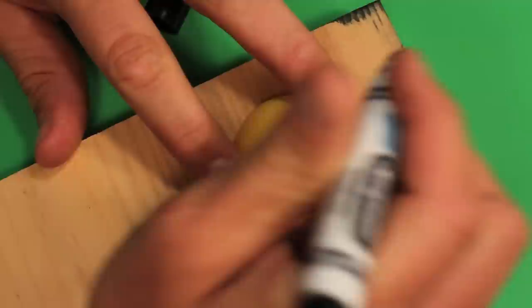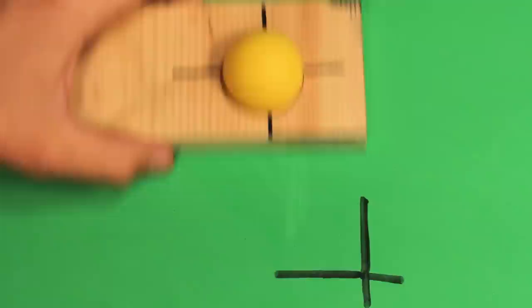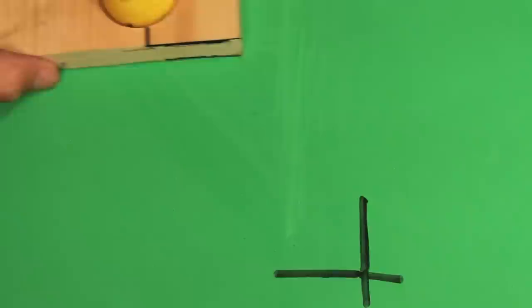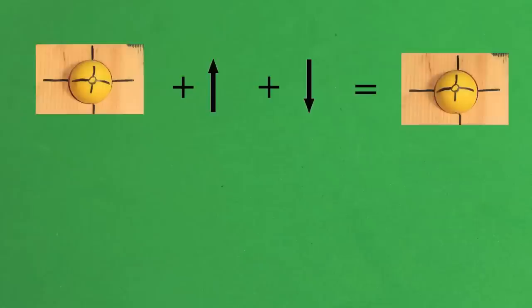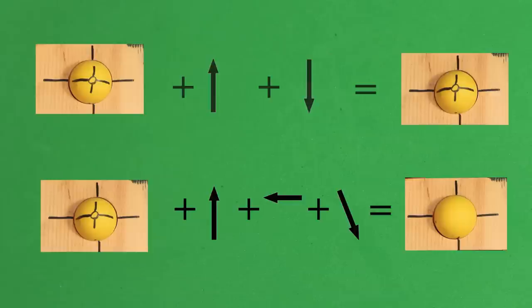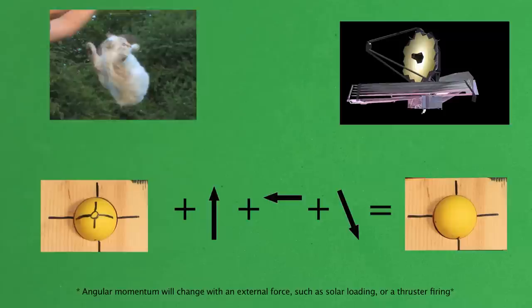To explain why cats are so special, let's get a block of wood with a hole in it and a ping pong ball with a mark on it. We'll mark the block so we can tell how the two line up. If we move the block, the ball rolls, and when we return it, the system goes back to the initial state. But if we move the block out and return it along a different path, the system doesn't return to the initial state. This means that the path determines the state of the system. Just like the ball never slips, angular momentum in both cats and space telescopes never changes, but we are able to change their final rotation. Special systems like this are called non-holonomic systems.